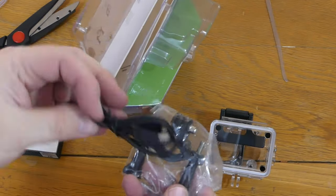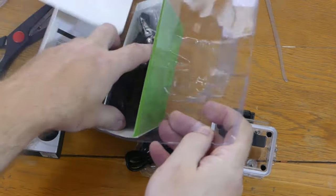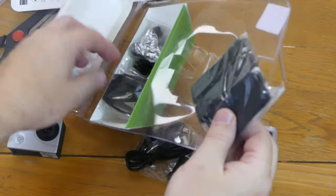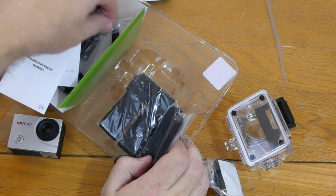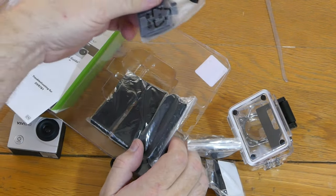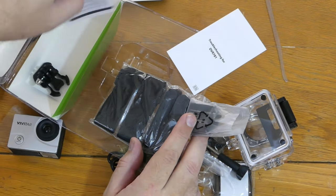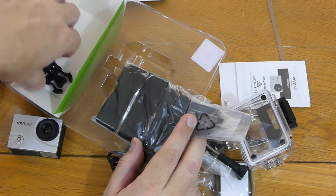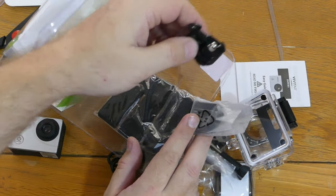In the box: a bicycle mount, a USB cable, some straps, a surface mount, a tightener, a battery, another little screw tightener, a troubleshooting guide, and an instruction manual.